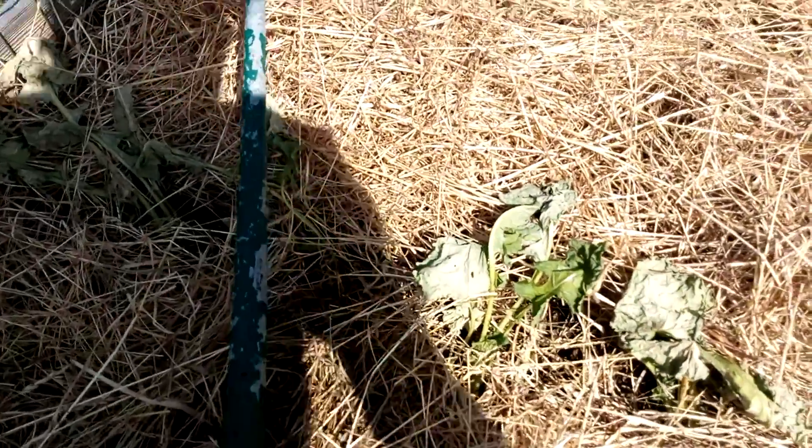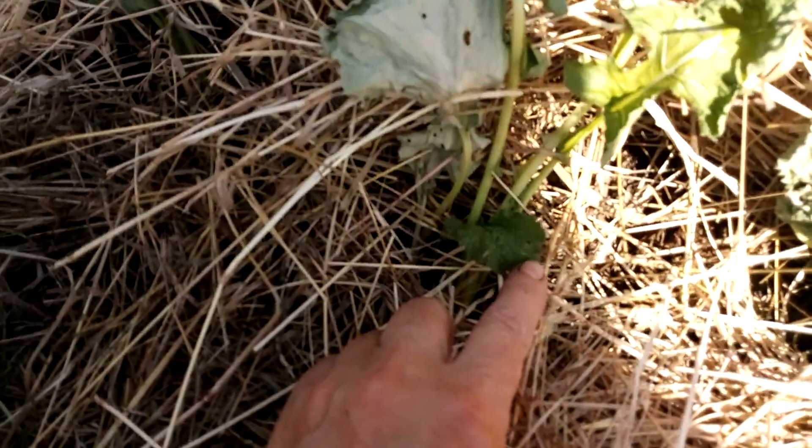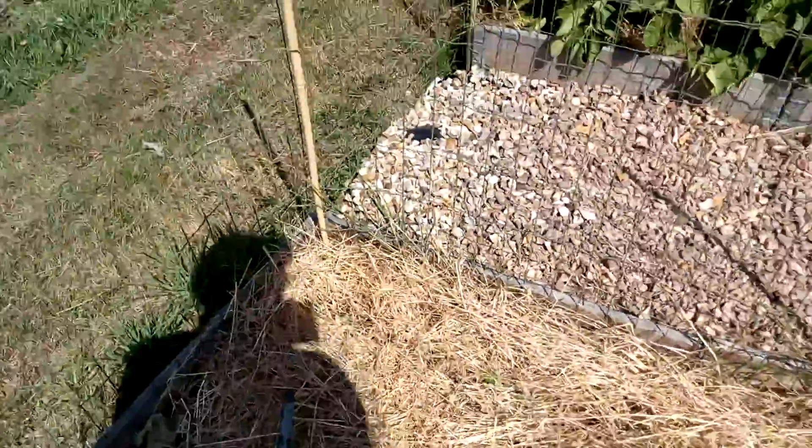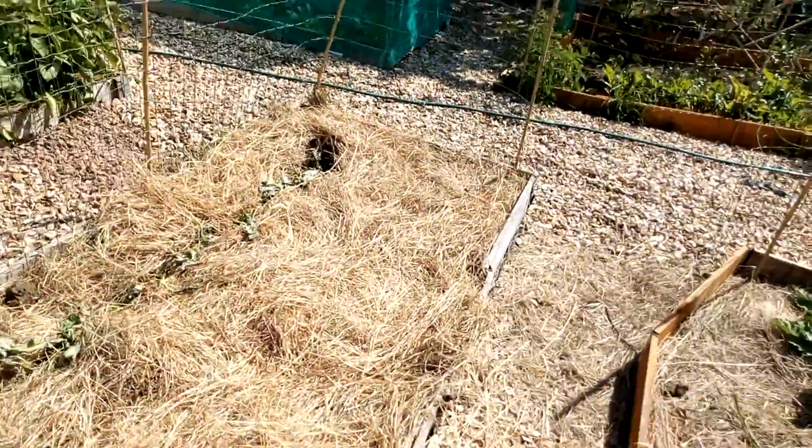It doesn't look like it, but actually there's a new little leaf there — you see it? So I'll give them a good soak in and keep my fingers crossed.